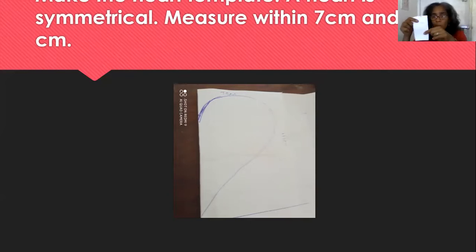On your fold line, you are making that C shape — which is half the heart. If you want, you can do a little practice before. I did it twice because I realized my first heart wasn't right. So fold it in half — this is your line of symmetry — seven centimeters across, eleven centimeters down, and you're making your heart from your fold line down.